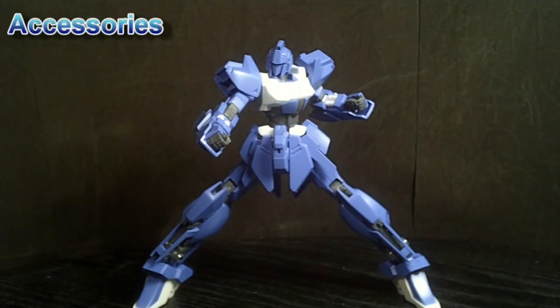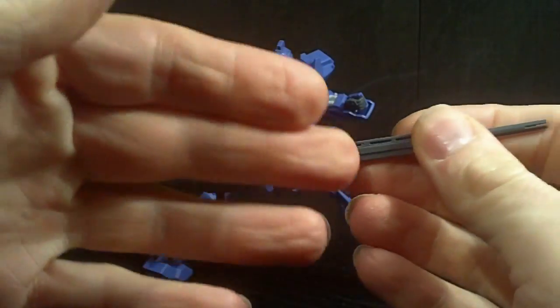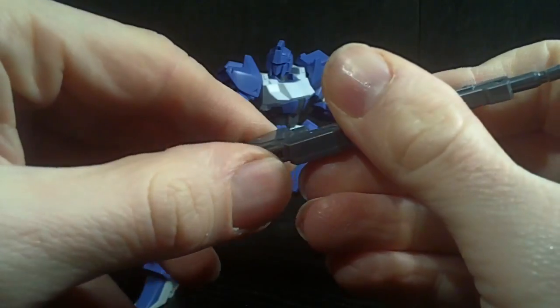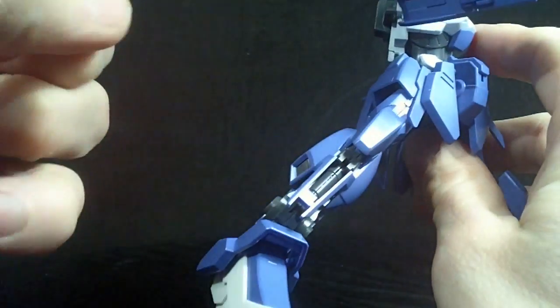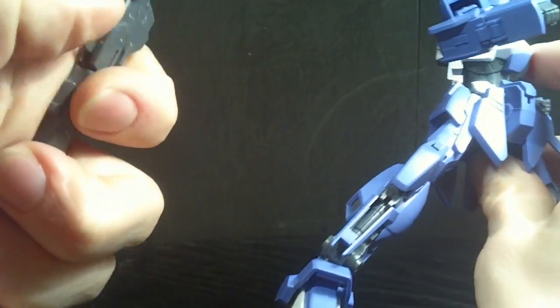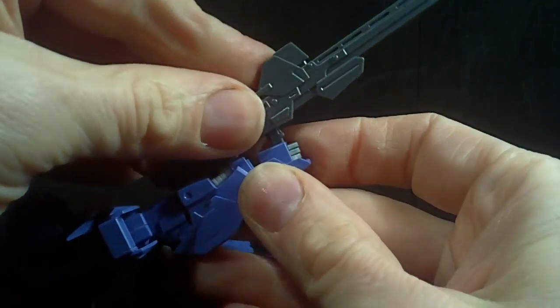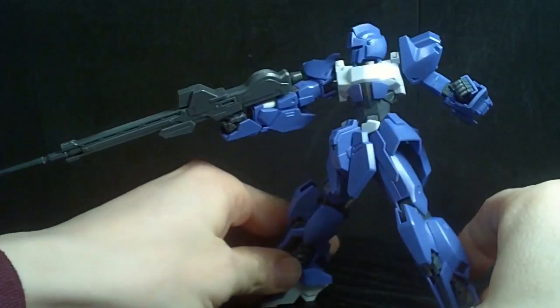The normal weaponry of the Mega Shiki — you have the Beam Rifle, which is the same as the Delta Gundam. It even has the flip-out handle, though I don't think there's anywhere to hang it when you flip the handle back. It easily fits into the hand — you take the hand apart, and this goes right in. Really nice.